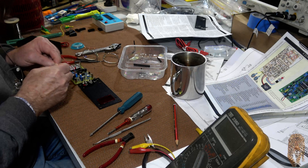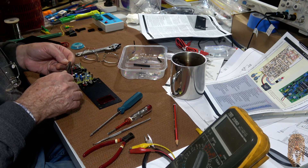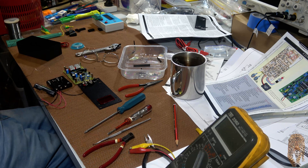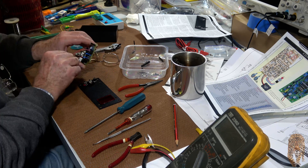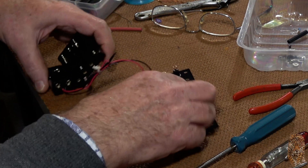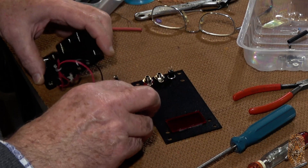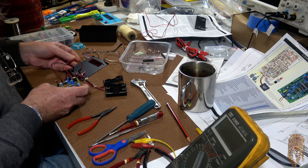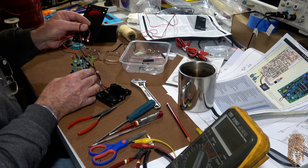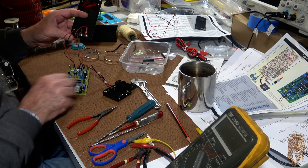I've started reassembling it now, soldering a few wires etc. Okay, we're getting there slowly but surely. It's all wired up — the sensor leads, the on/off switch, and the power supply, nine volts.